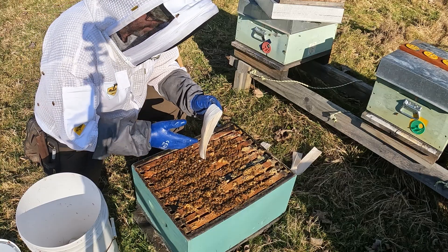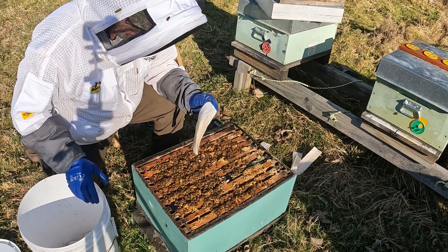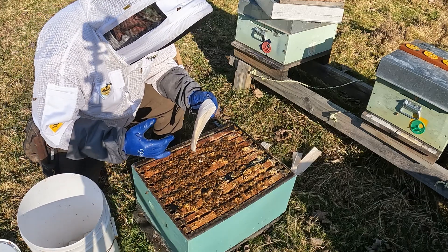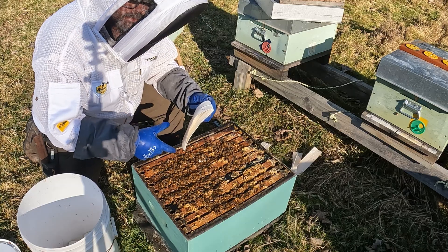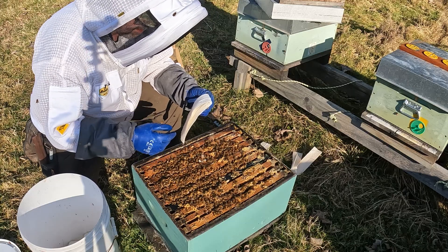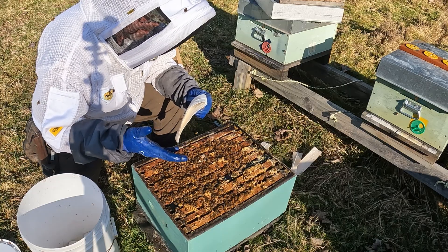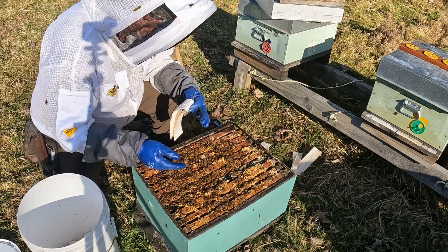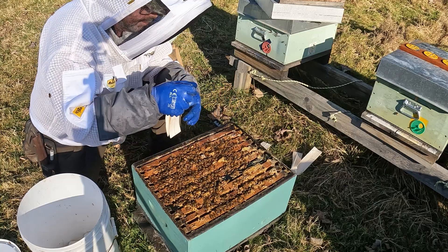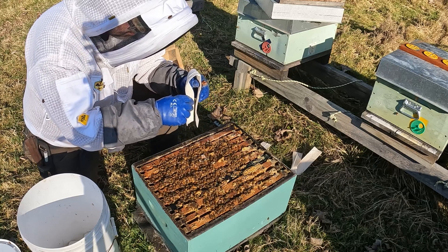When you're storing the strips between when you soak them and when you use them, an airtight bucket works. I have vacuum packed them in the past — that works too. You just want to stop them from drying out completely. You can take them out of the container and put them straight into a hive, but it does pay to allow the excess fluid to run off first.